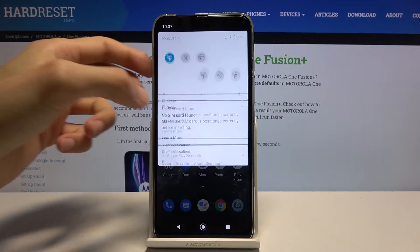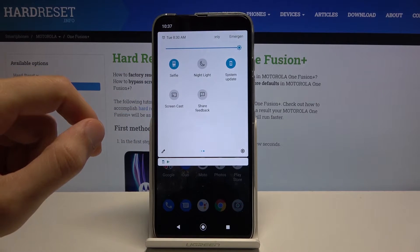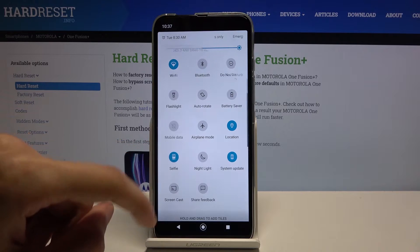Now to get started, let's pull down the notification panel and find the hotspot toggle. It looks like it's nowhere here, so we can add it by tapping on the pencil right here.